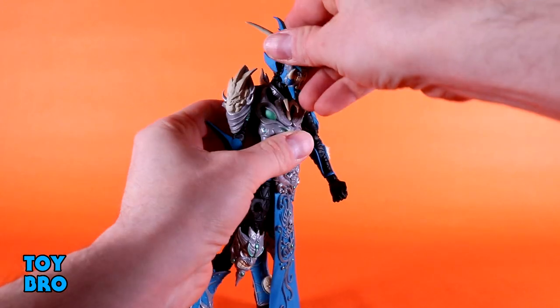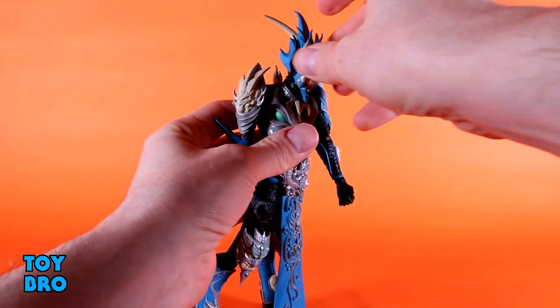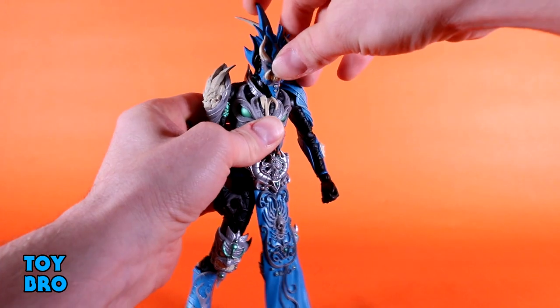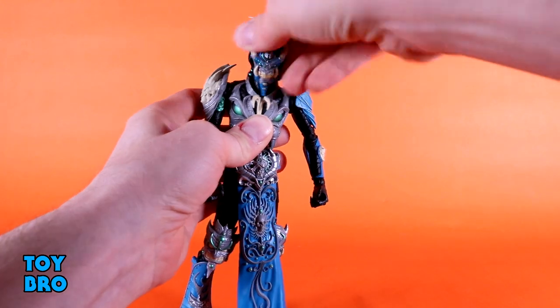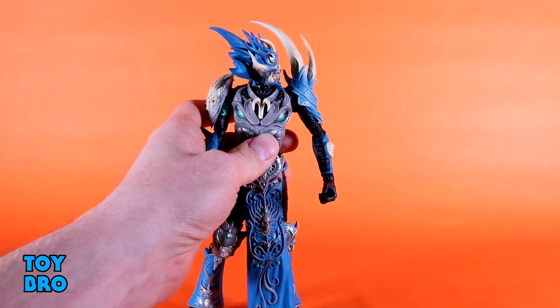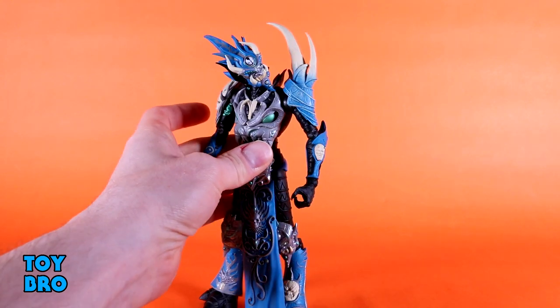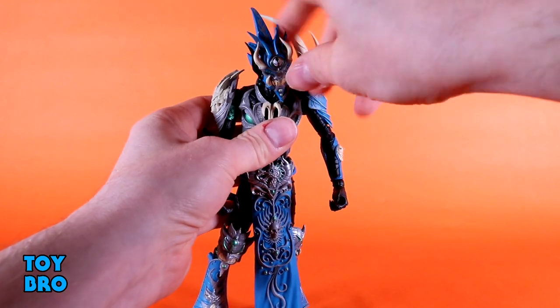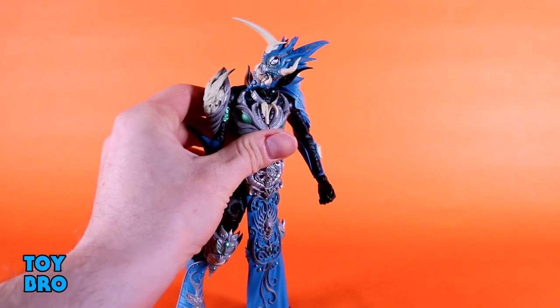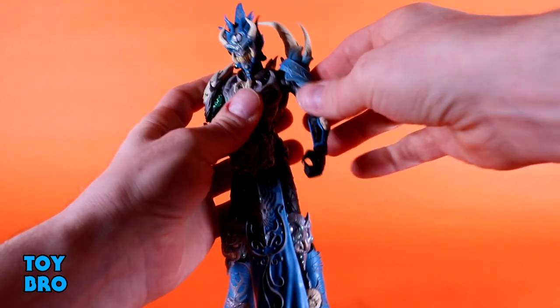The head is very locked down because of the sculpt. He can't really do anything up or down — it's basically just a little bob. You've got a little tilt side to side and full rotation, but it only goes so far before it starts to look really weird. He goes about this far before you're basically just twisting the head, which doesn't really work.